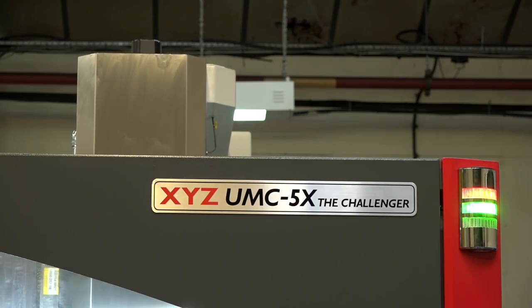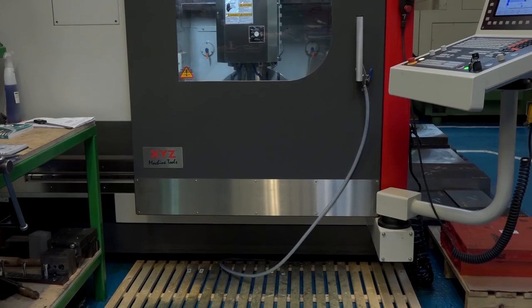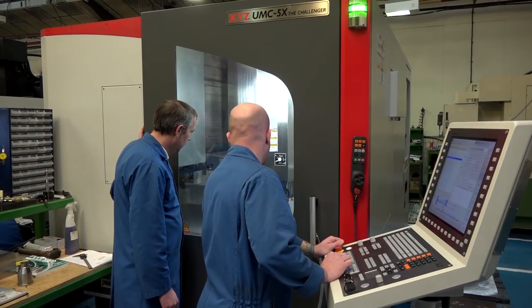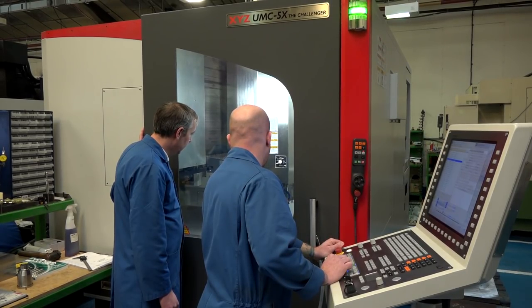If you were to look at more five axis machines in the future, has the purchase of this XYZ machine gone smoothly enough and impressed you enough to push you towards getting another one of these? Yeah, exactly — I'd just get another one of these. It's all been sorted; XYZ have been really good with the machine, sorting out any problems. I'd just stick with the same to be honest.